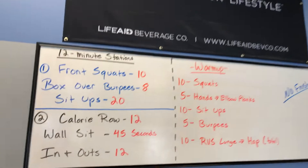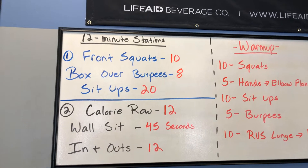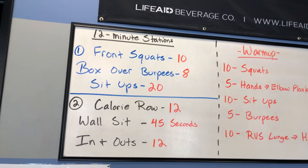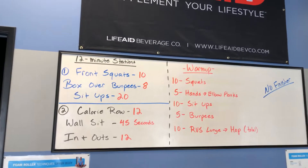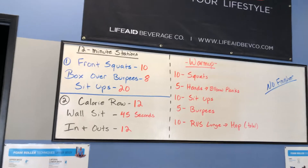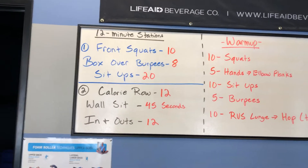So three 12-minute stations. We have front squats at station one, box over burpees, and sit-ups. The combination of those three: some legs and core with the front squats, an all-body thing with the burpees with lots of legs, and then sit-ups for the core.